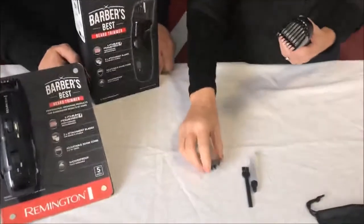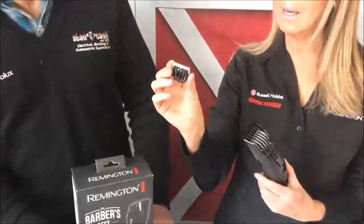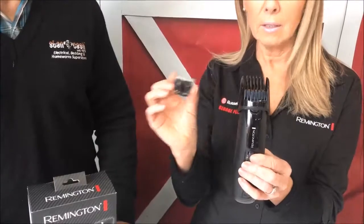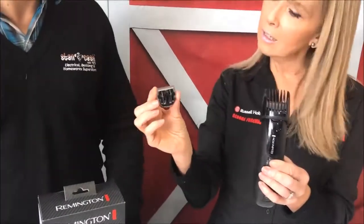And what's this other attachment here? This other attachment is a stubble trimming attachment. So you've got your beard trimming attachment here, but the blade is different to the stubble blade. So if you decide to take your beard right off, or you just want to do the trimming around the edges of your face, you can put the stubble trimming blade on and this will give you a one, two, or three day growth look.